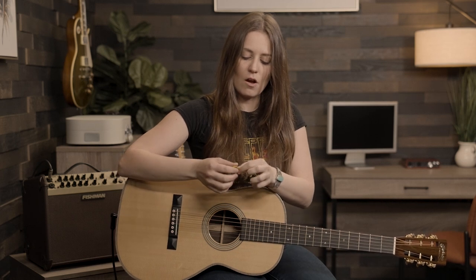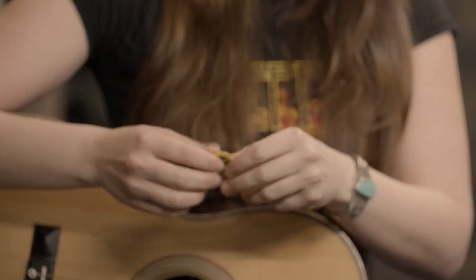Hybrid picking — one of my favorite techniques on acoustic as well as electric, but man, this so sings on an acoustic guitar. So, what is hybrid picking exactly? Well, it's when we combine the sound of a pick on the strings and the sound of finger picking.